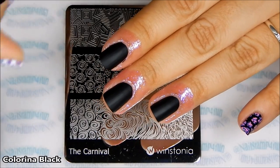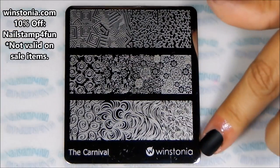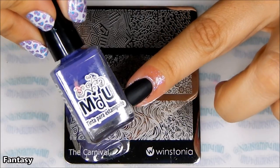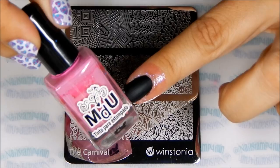For this cute manicure I'll be using these colors and this stamping plate. This is actually the same step that I used in my last video. I liked it so much that it inspired me to create a Mr. and Mrs. Pac-Man manicure.